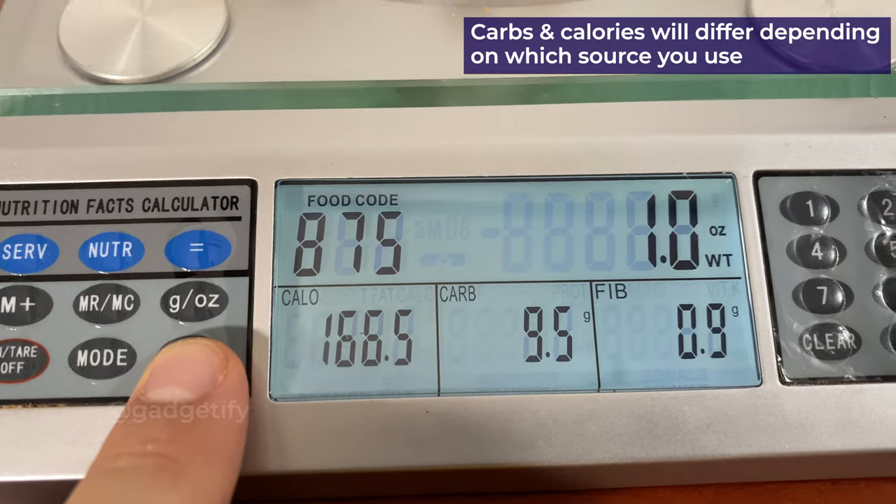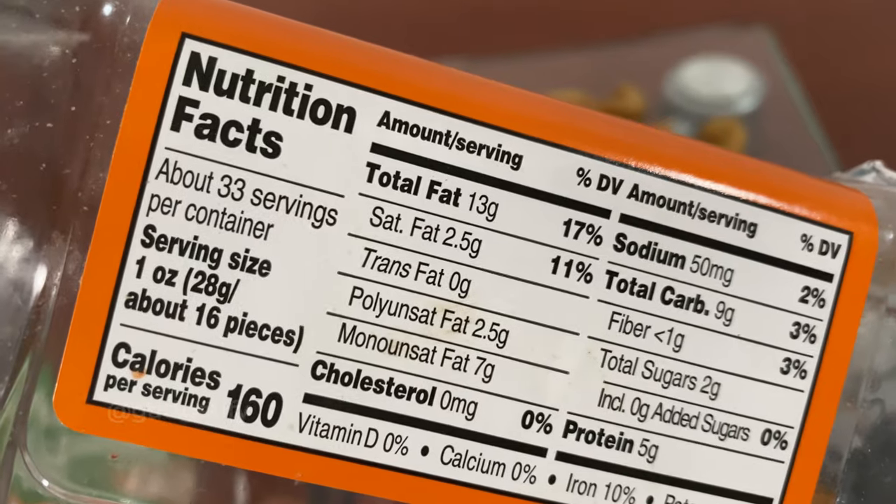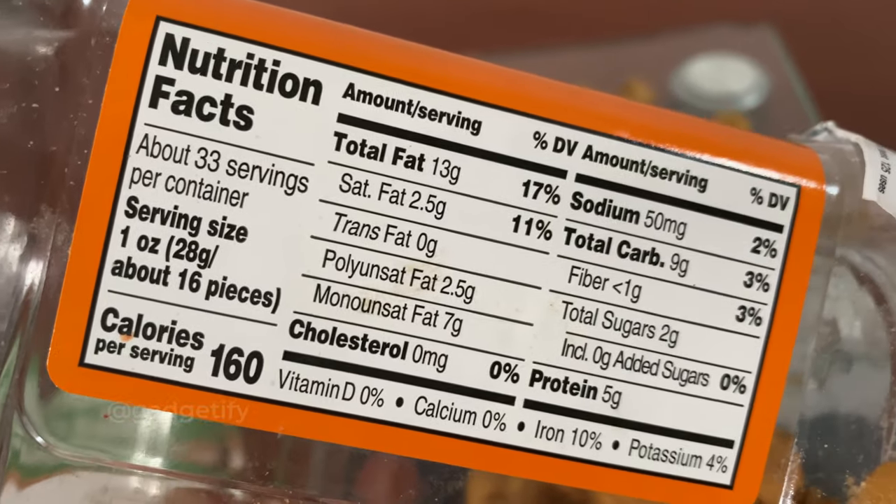Calories: 160. Carbs, one and a half. Fiber. For the same amount here, calories as you can see it's 160, so it's close enough. This actually shows there'll be a little bit more.